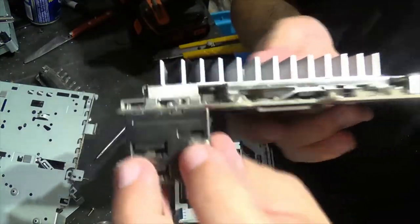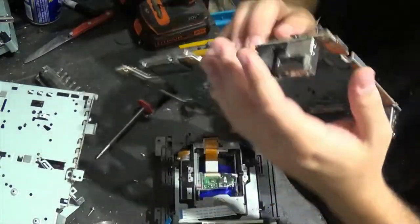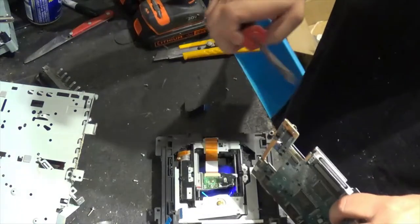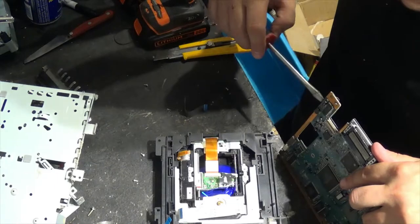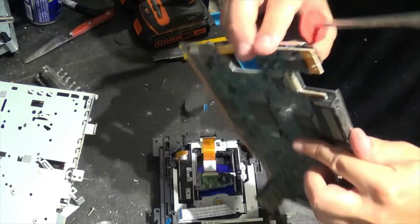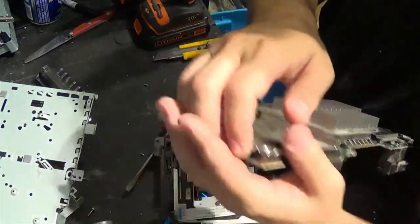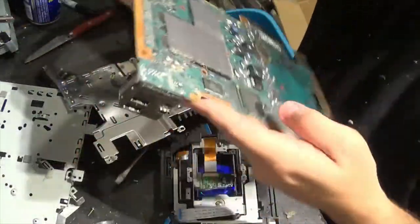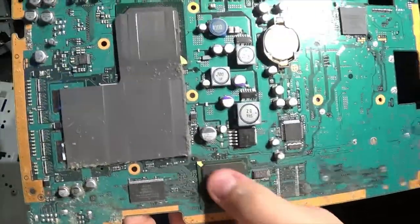Gold in these connectors here as well. Let's open up the other side, which should have the CPU and GPU stuff. It's dusty, but there are more chips to look at — definitely gold in here.